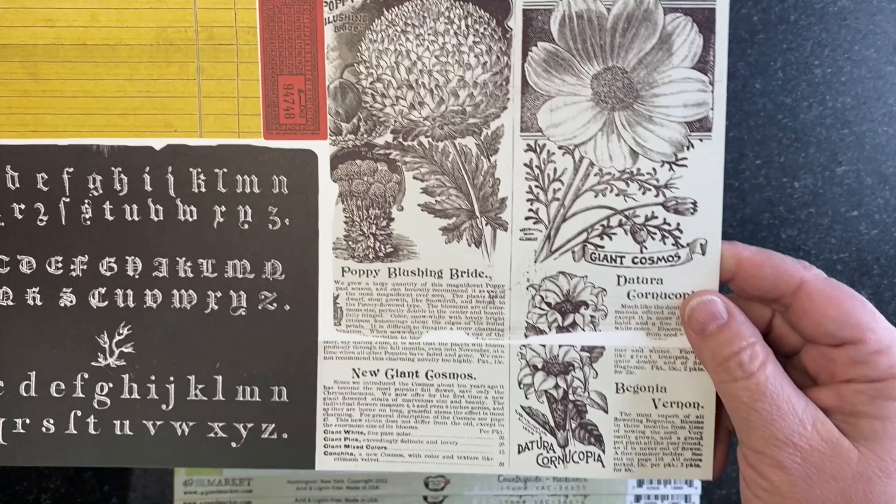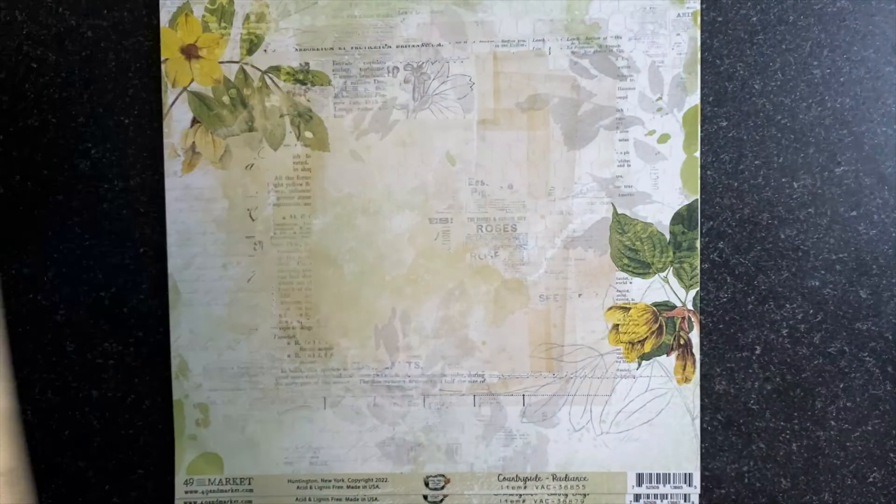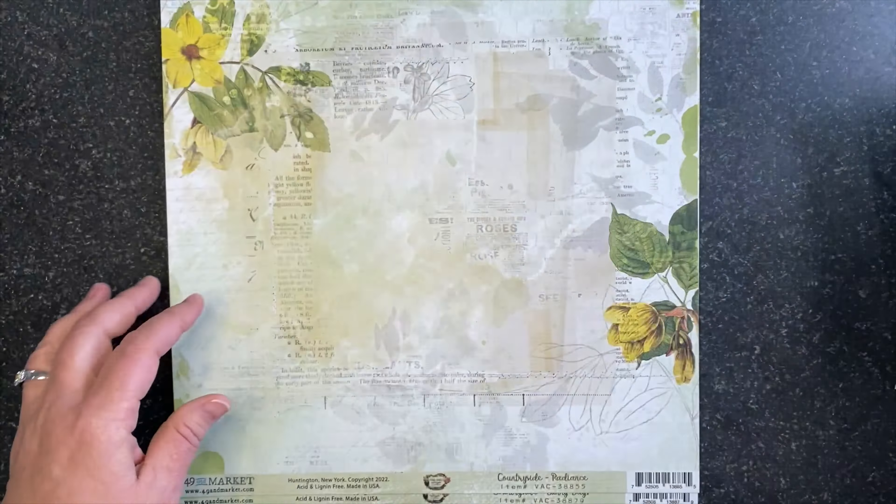Hi, thanks for joining me. I'm Katie Pertit of katiepertitdesigns.com and the designer for 49 & Market, and I want to show you my latest collection designed for 49 & Market — the Vintage Artistry Countryside Collection.